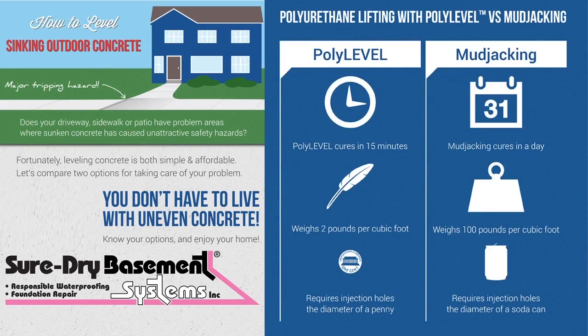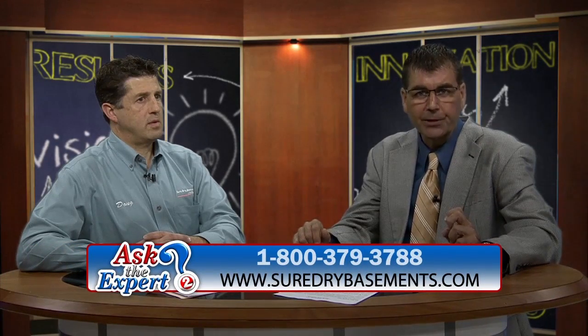There are other advantages of PolyLevel. PolyLevel cures in about 15 minutes; mud jacking takes about a full day. PolyLevel weighs about two pounds per cubic foot; mud jacking material weighs about 100 pounds per cubic foot. PolyLevel requires a hole about the size of a penny to be drilled to inject the product, while mud jacking requires a hole about the size of a soda can.